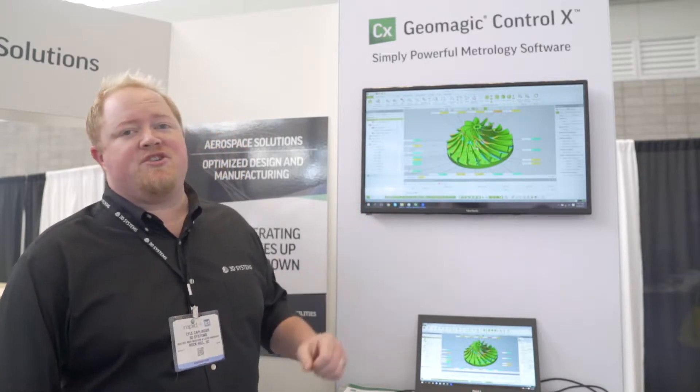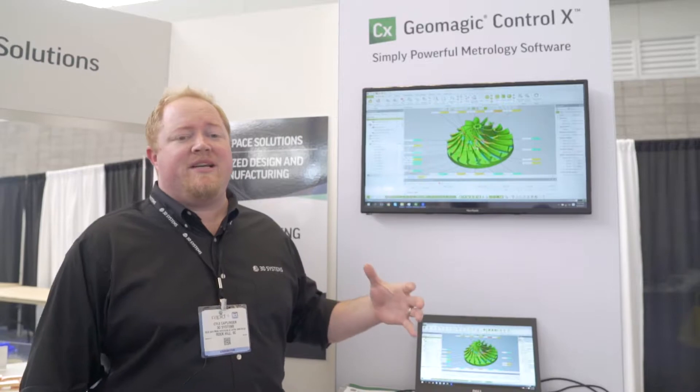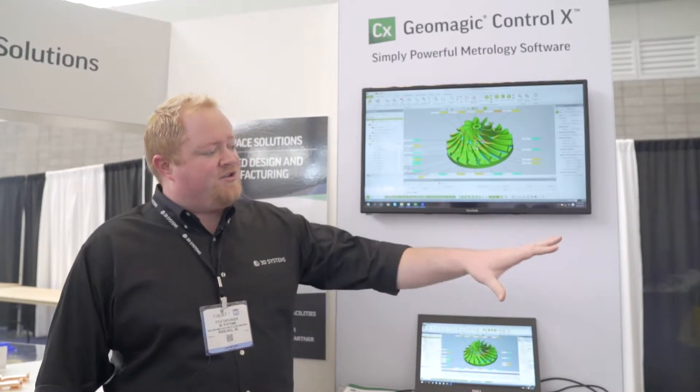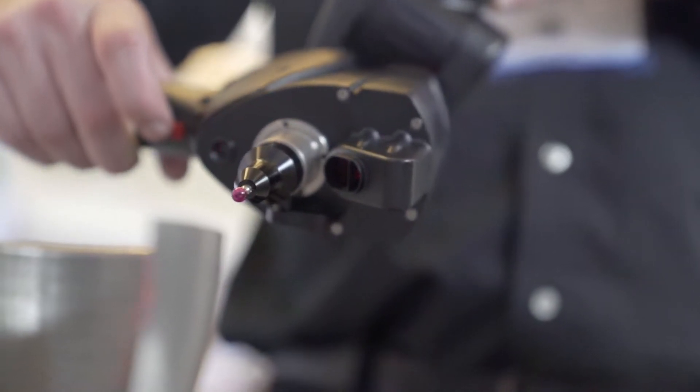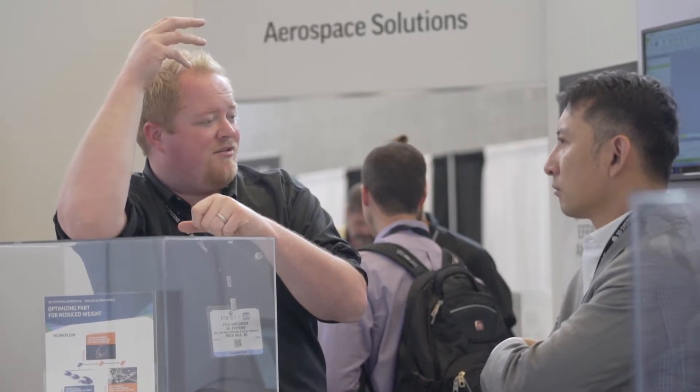My name is Kyle Kaplinger and I'm here at Rapid 2017 with 3D Systems showing off our new Geomagic Control X metrology software. This is 3D scan-based inspection, showing this with our Faroe edge arm over here with the HD scan head. You can see color mapping in the impeller here, a really complex aerospace part.